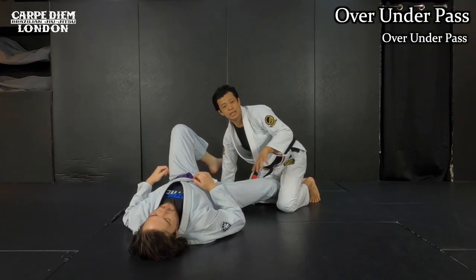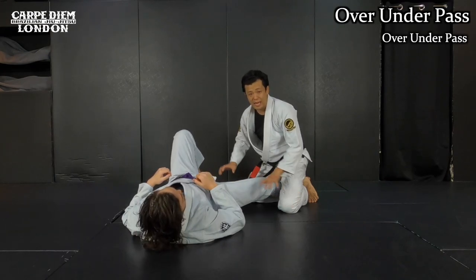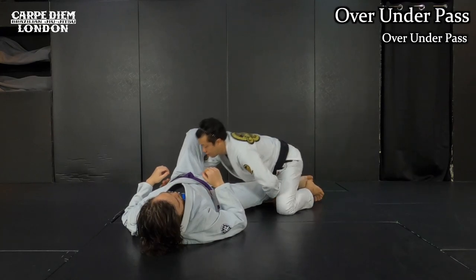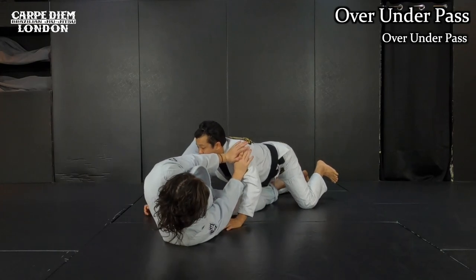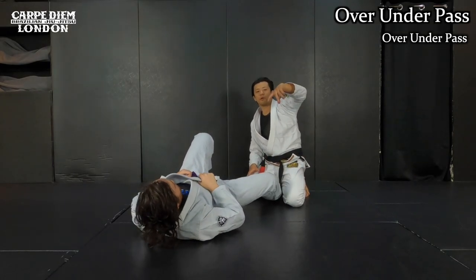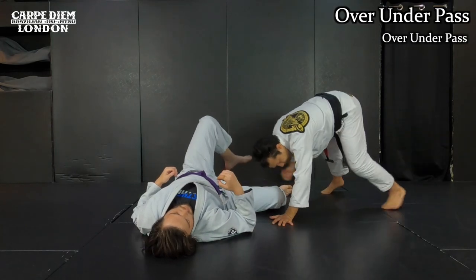There's another thing I want to avoid: I don't want my weight on my knees like this. If most of my weight is on my knees, he doesn't feel any pressure from me and he's able to push me away — there are a lot of things he can do. If I sit on my knees, he can push, and I don't even have mobility to chase him when he moves.